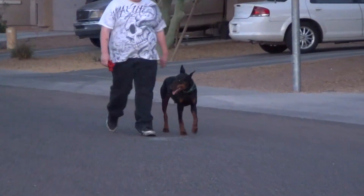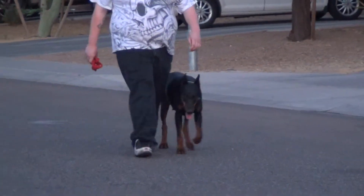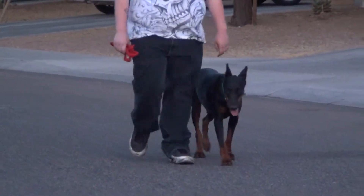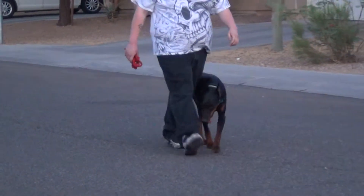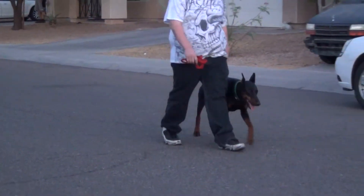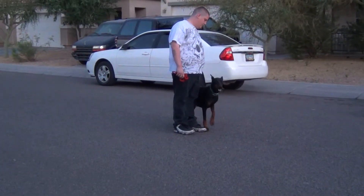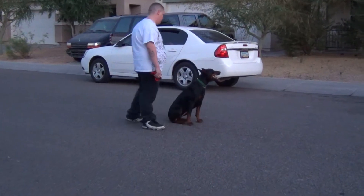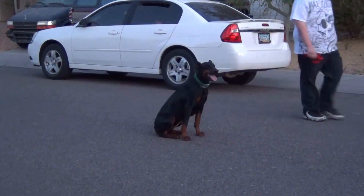You can see the dog is not scared of traffic. On the next segment, we'll work on some jumping up on objects using the jump command.